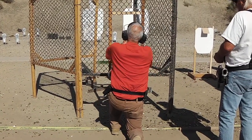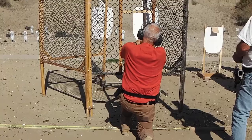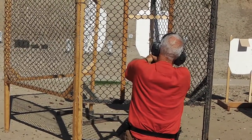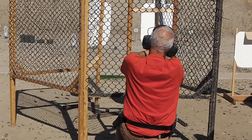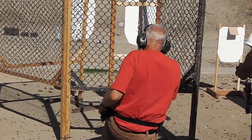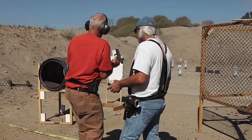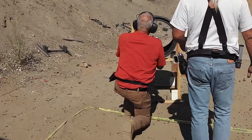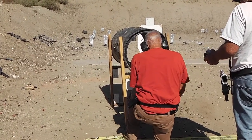Every time you brace that gun, it doesn't function. Hold it free — hold it free. I'm told it didn't get you anything. That's why I get a little tough. The gun's just moving. Don't touch anything with him. He supported his hand on that barrel. Every time he supports it on that barrel, he's causing his misses.